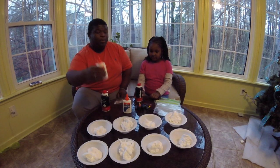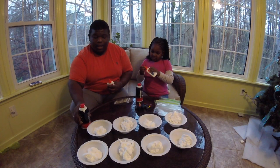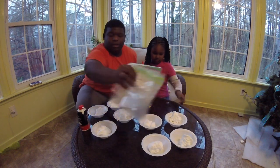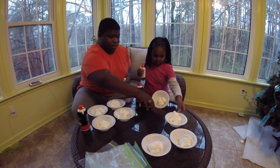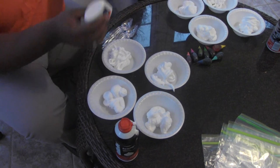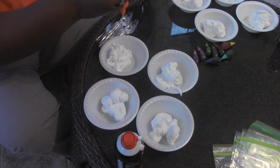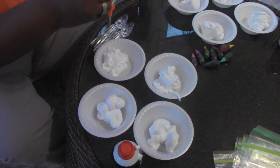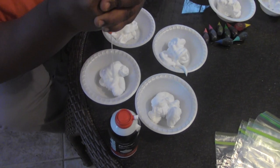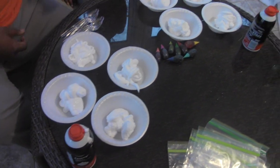The next step will be putting in the glue. Get your glue and grab four of these balls. We've got to put our glue in — we don't need much. You see how much I'm about to put in? That's about all you need. Do the same over here. Now you can put the glue in yours.